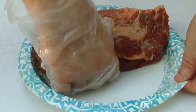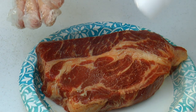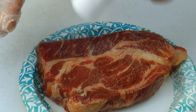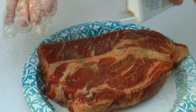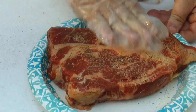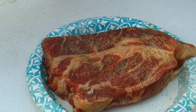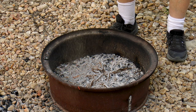We're going to go ahead and flip it over and do the same thing on the other side. And now it's ready for the pan.